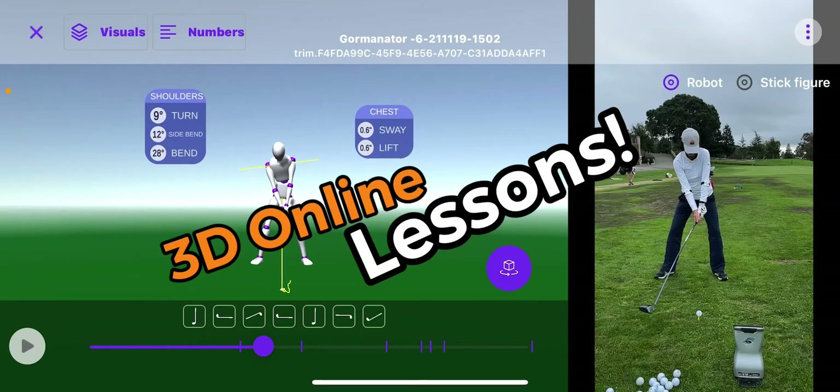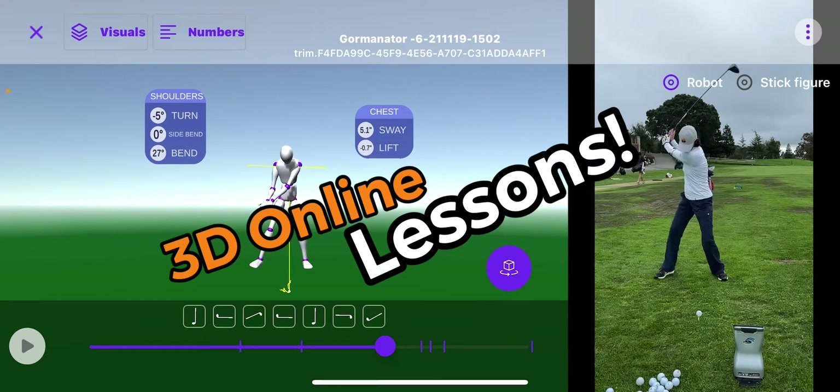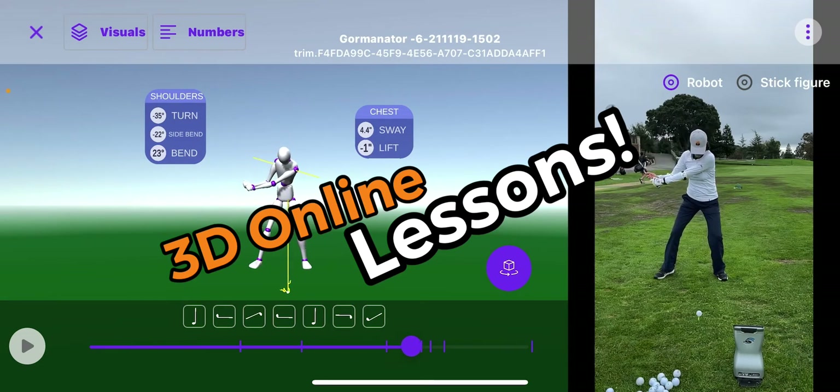Hey everybody, what's going on? This 3D application I'm showing you right here is state-of-the-art — it's awesome. Sportsbox, and I am using it with a new golfer, about six months.